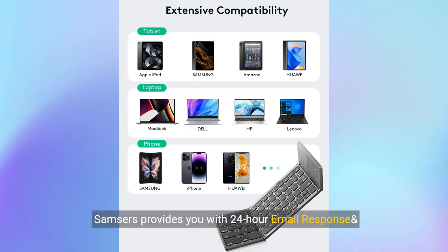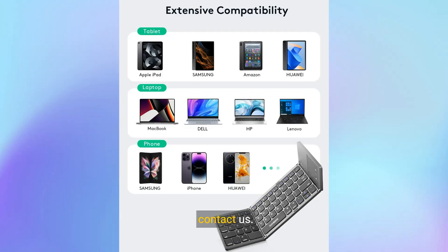100% satisfaction service — Samsa's provides you with 24-hour email response, 100% satisfaction service, and lifetime technical support. If you have any questions, please don't hesitate to contact us.